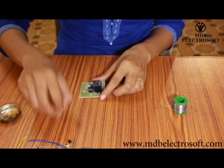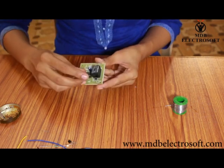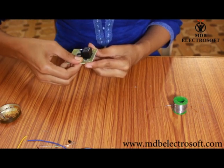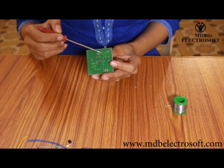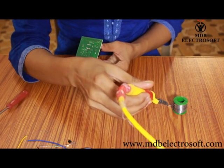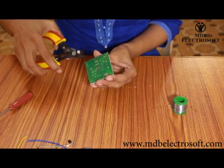Now take the resistor of 330 ohm, bend it and mount it on the PCB. Follow the same procedure — apply the flux and then do the soldering. Cut off its terminals.